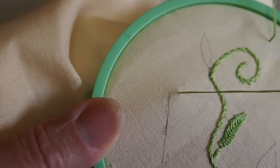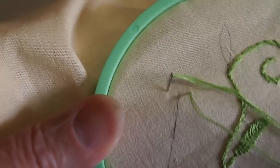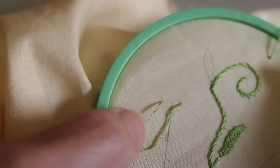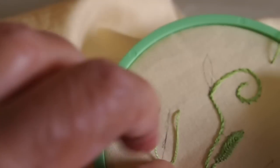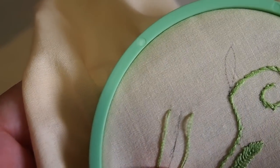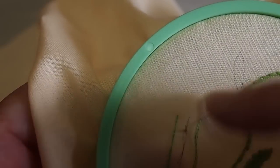I have a guideline and I came up with my thread on the right hand side and I'm going down into the fabric on the left hand side. I'm not going to pull my thread all the way through because I'm going to come up through that loop. I'm going to drop down a little bit lower than my last two stitches and come up in the center, then pull my needle through the fabric.